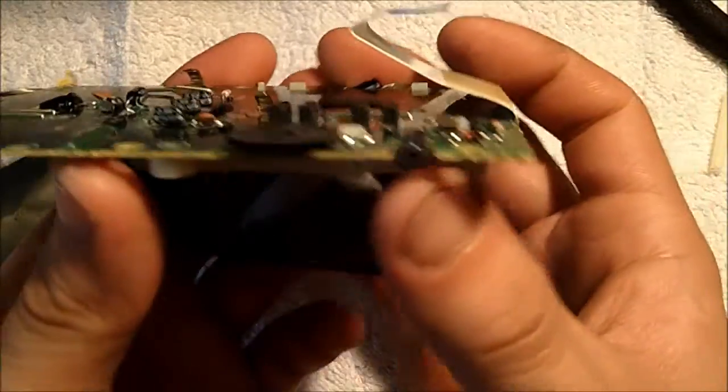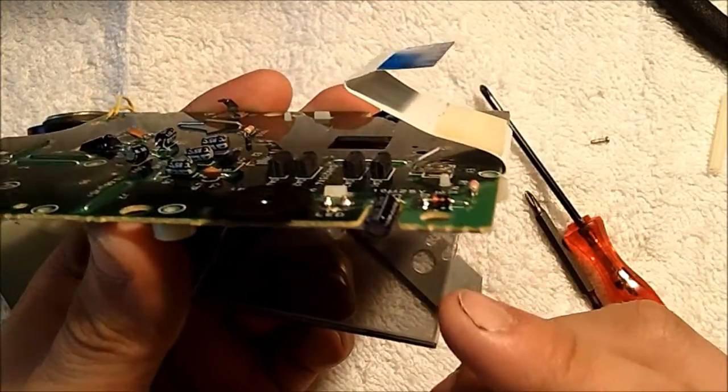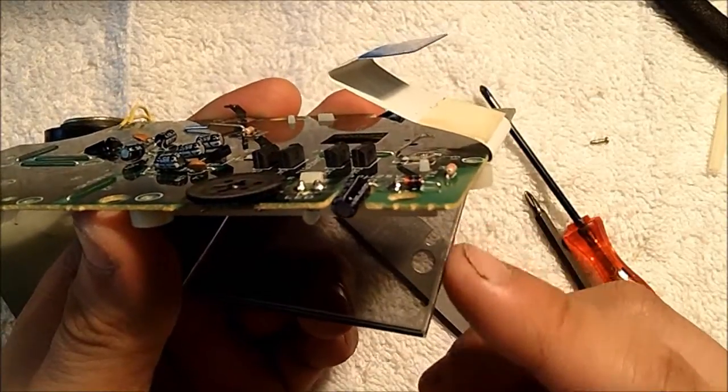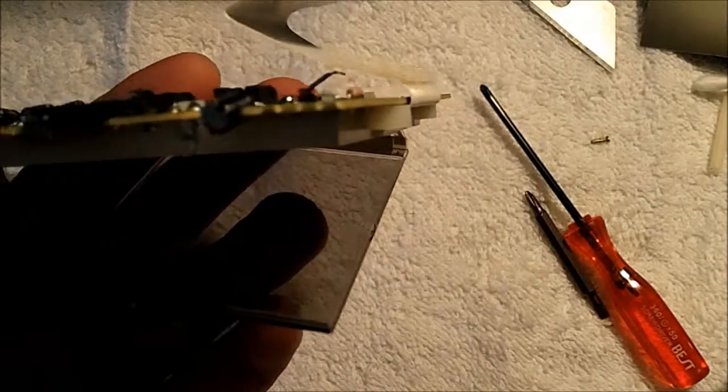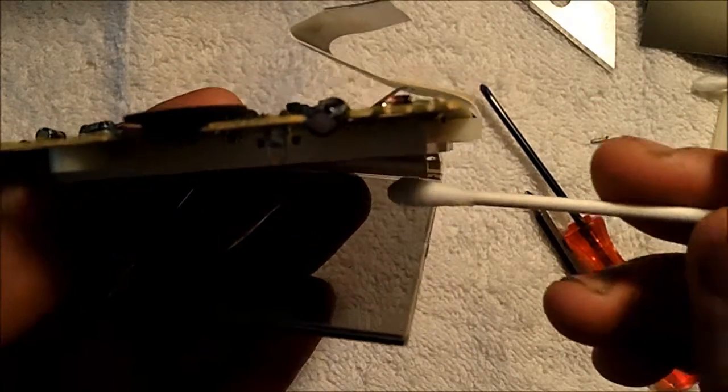At this point, clean off the back of the screen and make sure there is no dust or residue left over. What I like using is some q-tips and rubbing alcohol. Let's start cleaning the back of the LCD glass.